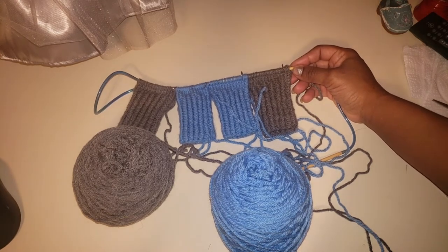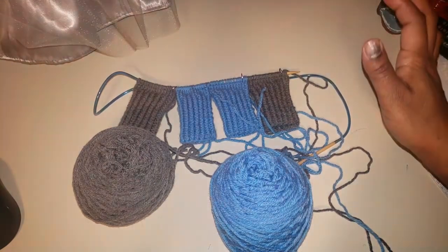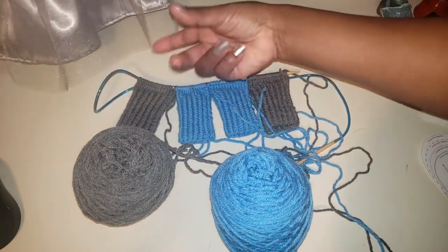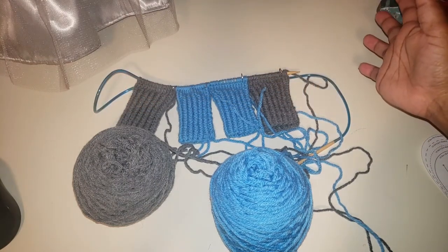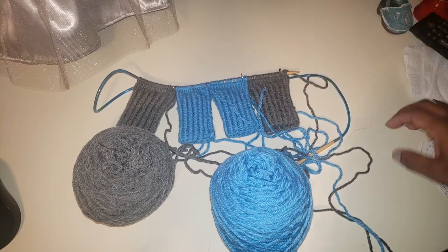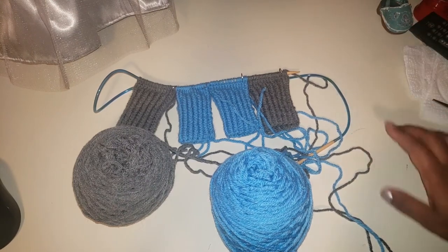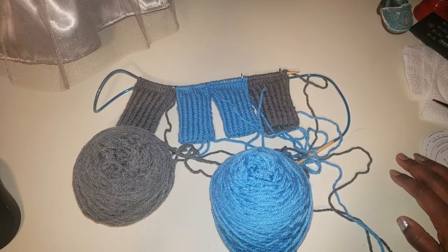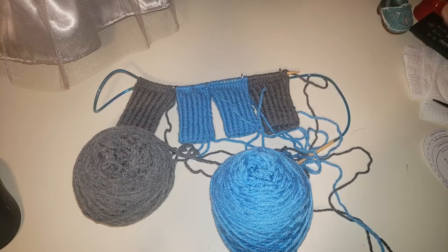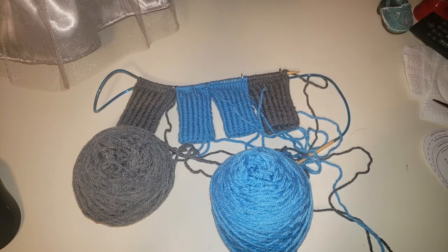So I worked out a little way to do four at a time. The cast on for four at a time is a little time consuming, and as usual I started the project and then thought I would say something about it, so I'm not showing you the cast on for this particular project. But I will start another one to talk about the cast on — I'll just give you a brief overview.